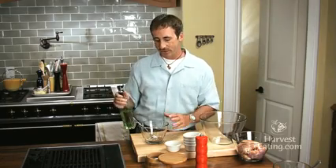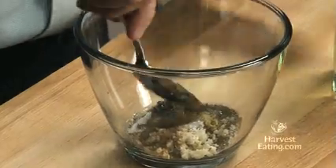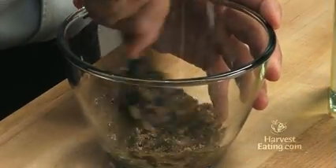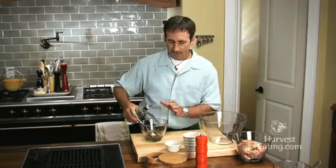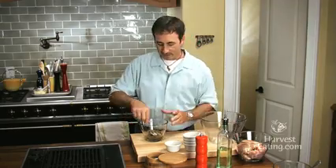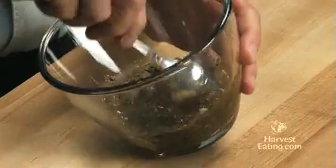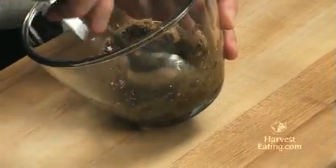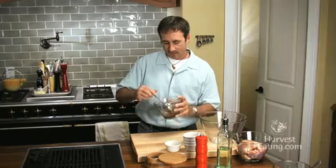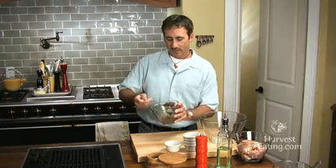In order to make it paste-like, we'll take some pure olive oil and put that in there — actually we'll need a little more — and then you want to mix this together. This is going to be essentially a marinade for our chicken. You could certainly use this on other meats like fish or beef. Okay, so that's the consistency you're looking for out of the paste. So that's done.